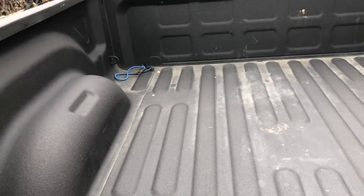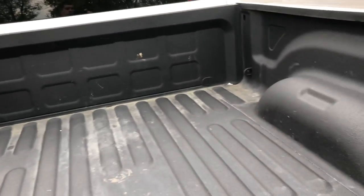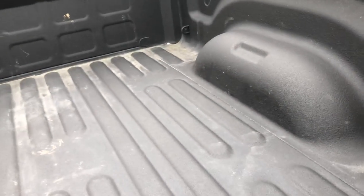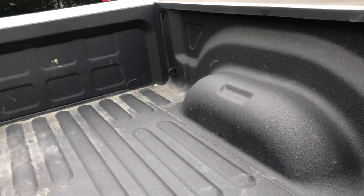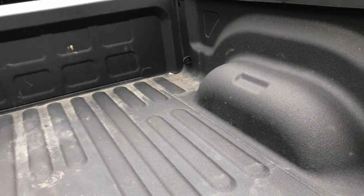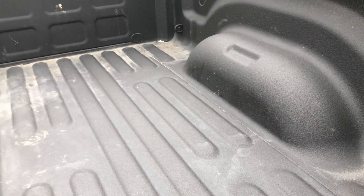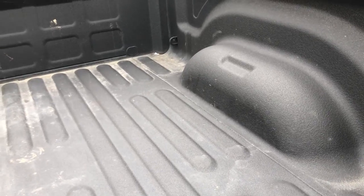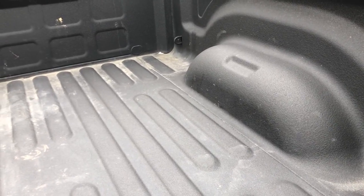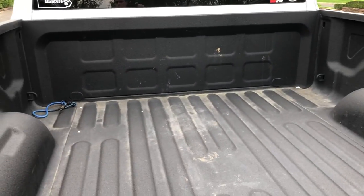Another bonus was that this one came with a spray-in bed liner, which I was planning to do on the truck, so I saved myself some money there. I can't tell you if it's Line-X or not — I'm not seeing the Line-X signature markings on it — but it seems to be done pretty well. I've been throwing some stuff in here to see if I could scratch it up and it really hasn't done much. It's dirty because we threw some muddy poles in here the other day, but other than that looking good.